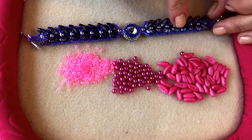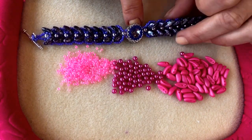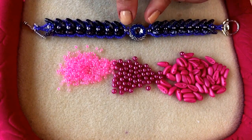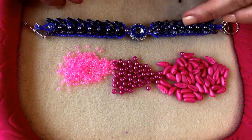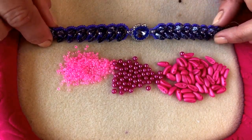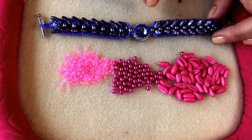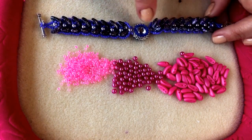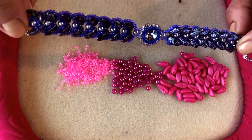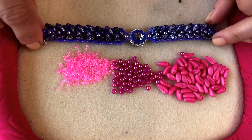Before I get started I just want to show you this lovely purple one which Emma has joined with a little rivoli that she has bezeled. You can see how you can adapt this design — Emma's done this so that the chili beads all face away from the rivoli, but there's no reason why you couldn't flip it around and have the chili beads hugging the rivoli as well. There is another video on our website and YouTube channel that shows you how to bezel a rivoli.